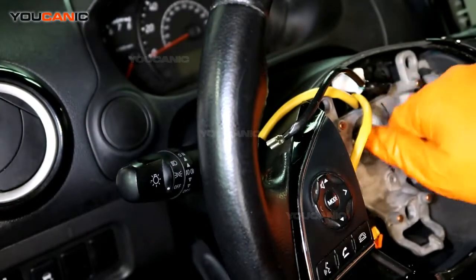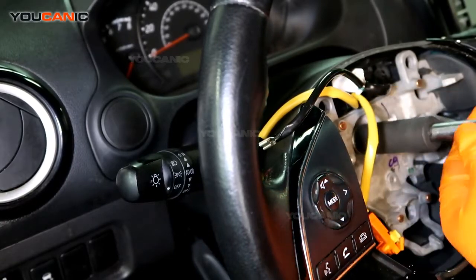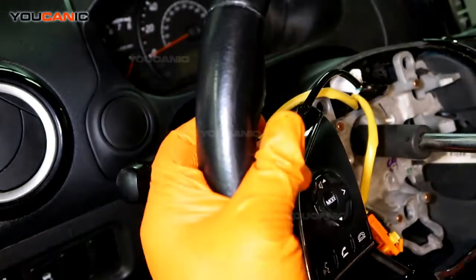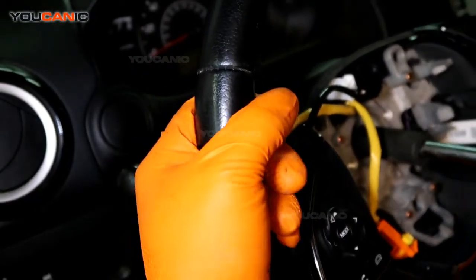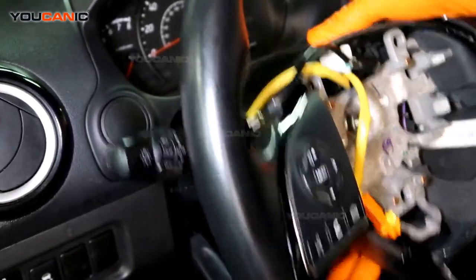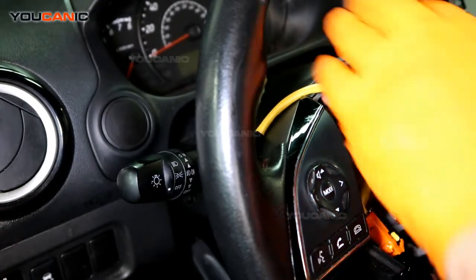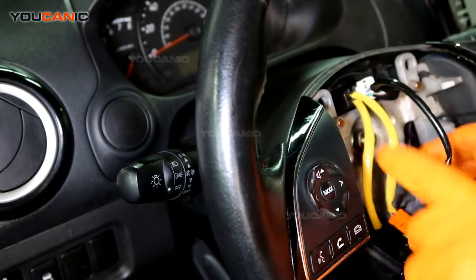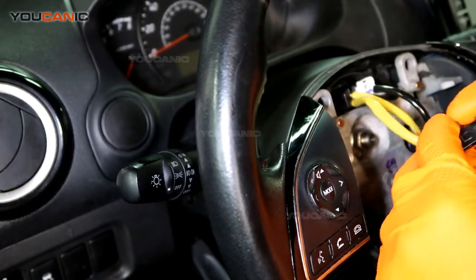There is a nut here that needs to be torqued to spec. Counter-hold the steering wheel as you tighten and torque it. Then connect the wire, push it in, connect the airbag and push it in — it just locks in place.